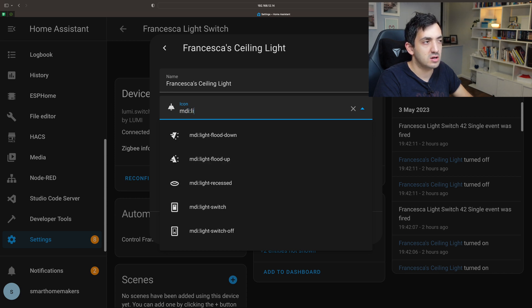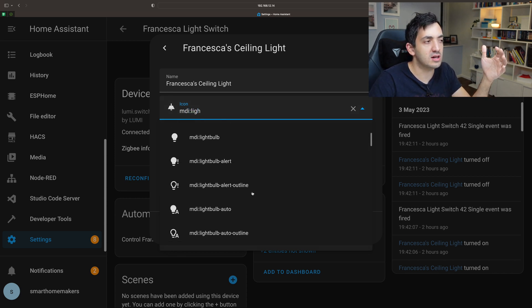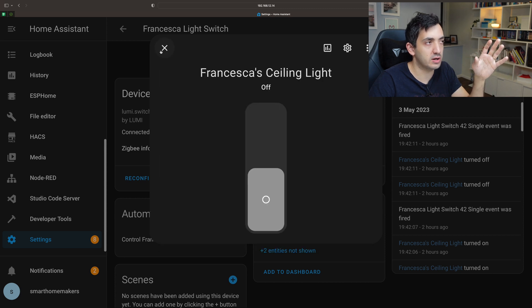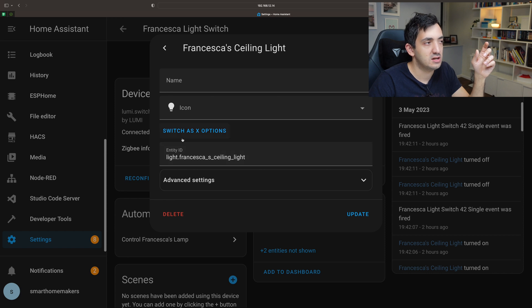I added an icon. To add an icon you just type MDI and then you can pick any of the light fixtures — whichever one looks best — and you get a little icon. When you add it to a dashboard it will automatically appear with this icon. That looks quite good. Once that's done, you can also change the entity ID to create a light entity ID instead of having a switch entity ID.